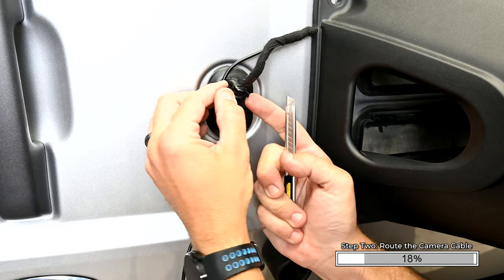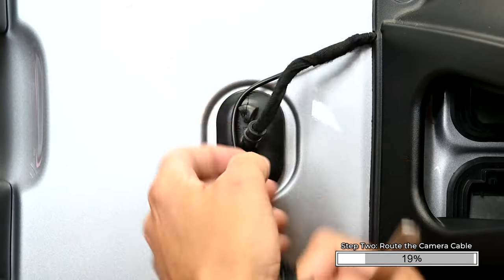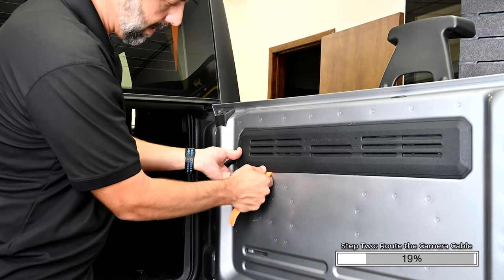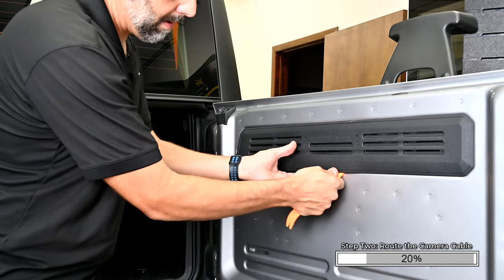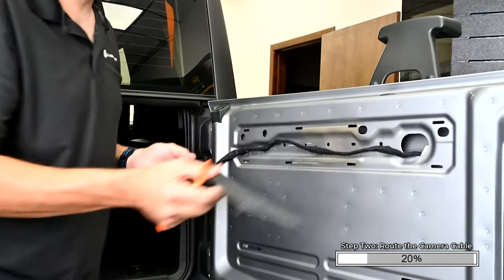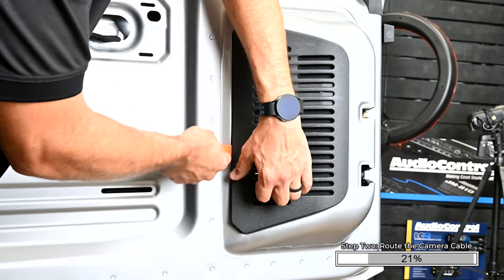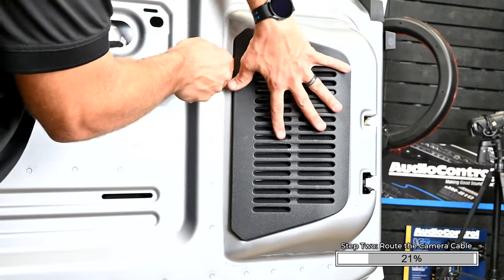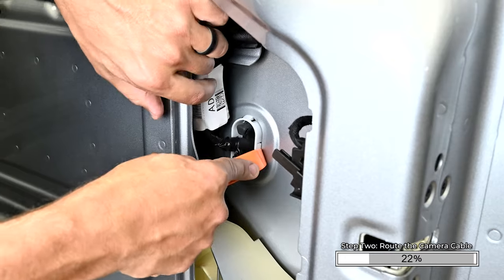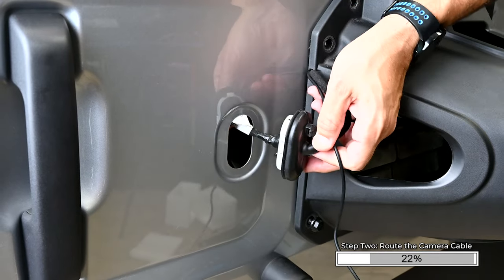Cut or release the zip tie on the rubber grommet outside of the swing gate. Carefully remove the tape on the grommet. Using a nylon pry tool, remove the plastic trim panel on the inside of the swing gate by prying up on the bottom edge and working your way from one edge to the other. Remove the vent panel by inserting your pry tool under the left side. Release the clips along the left edge and remove the panel. Push in on the four plastic tabs securing the grommet into the swing gate. This allows you to push the grommet to the outside of the swing gate.